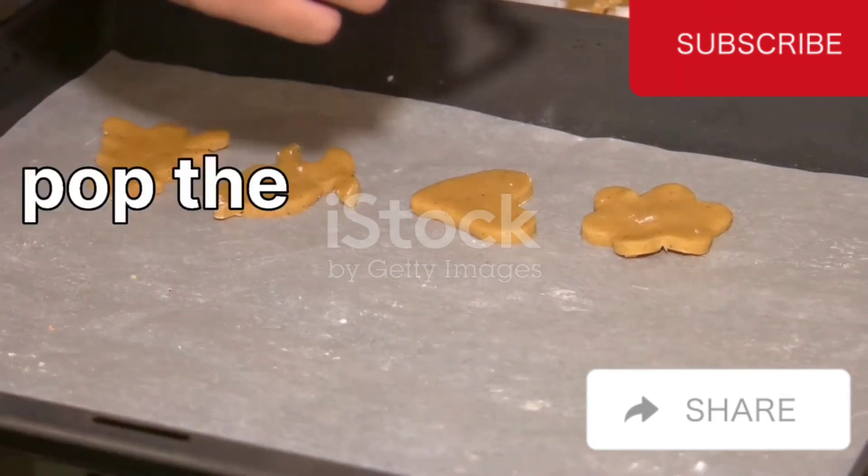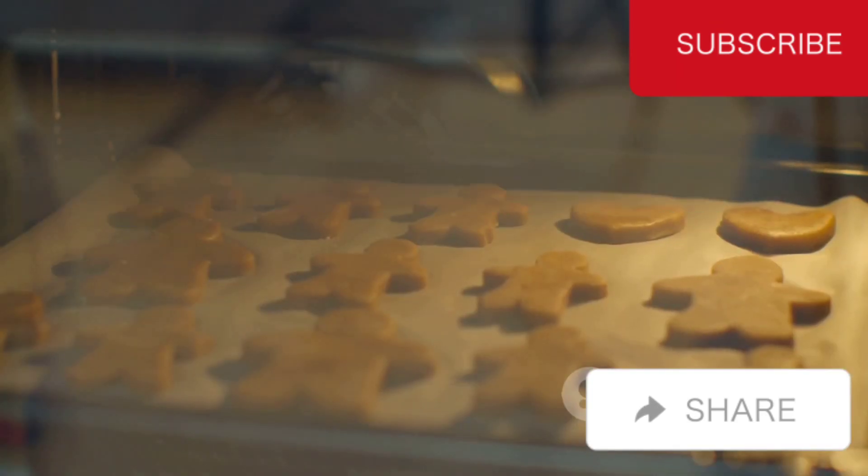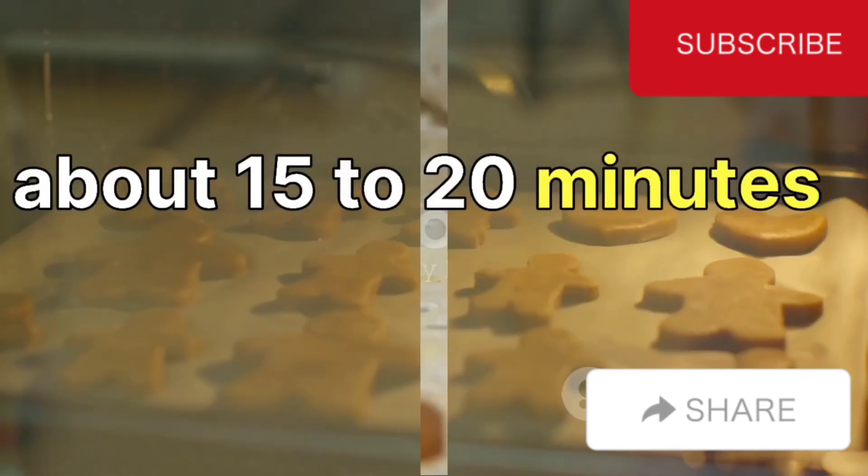Now pop the tray into a preheated oven at 350 degrees Fahrenheit. Position it on the bottom rack, and let the biscuits bake for about 15 to 20 minutes.